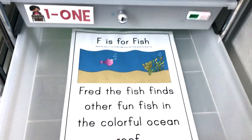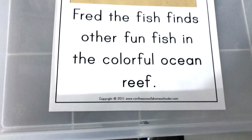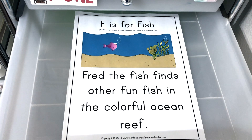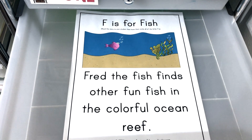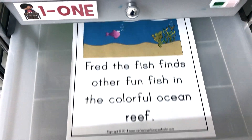Drawer number two has a phonics activity. Again, this is from Erica at Confessions of a Homeschooler. I give him a Duodot marker to use with this. I read through the little story with him, and then he looks for all the uppercase F's and lowercase F's. So this is what we have for tomorrow for a phonics activity.